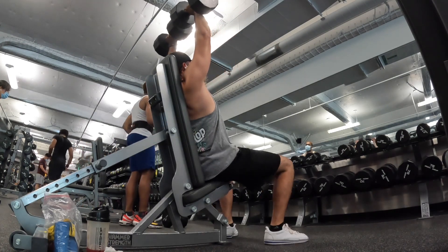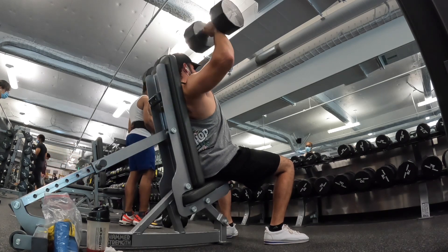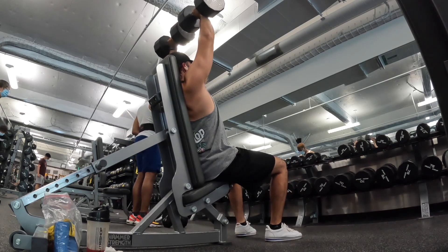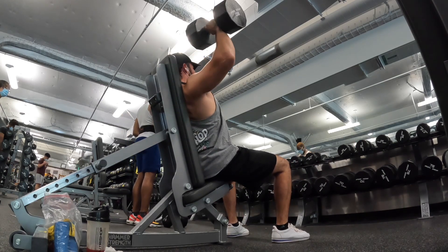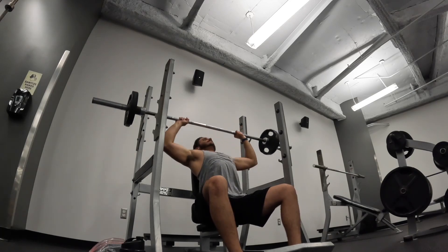After that, we had a long head and brachii day for the biceps, and then a long head and medial head day for the triceps. Next workout will be short head, long head, and then medial head and the inner head of the tricep.